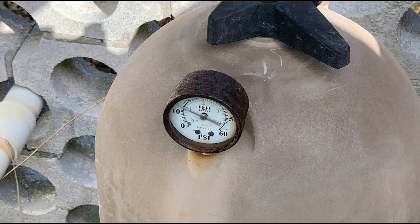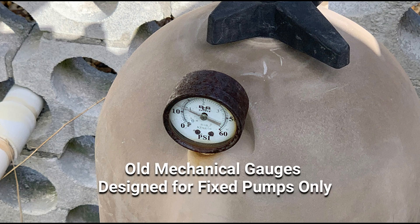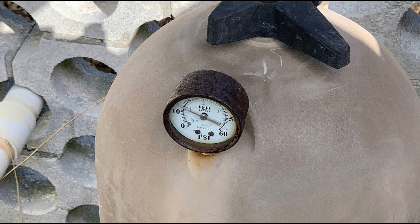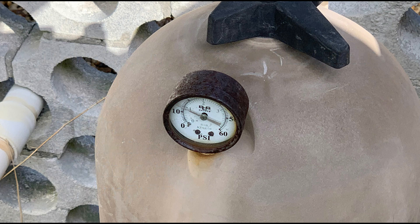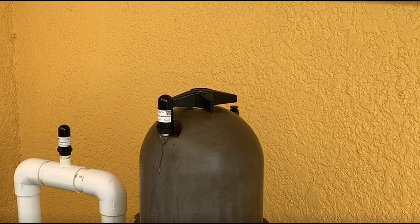Old mechanical pressure gauges were designed for fixed pumps and not variable speed pumps. Analog pressure gauges are susceptible to corrosion, cracking, and discoloration or yellowing of the face. It's also very common to have moisture buildup inside the gauge, making it difficult to read. All those issues are eliminated by your new wireless pressure gauge.